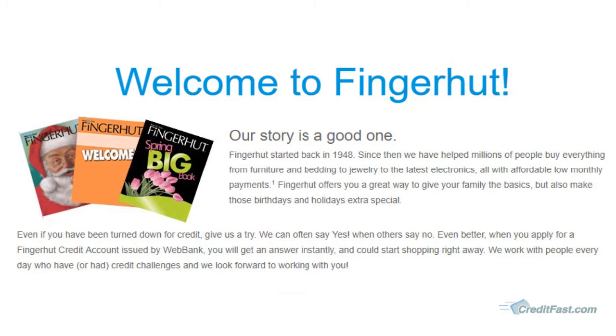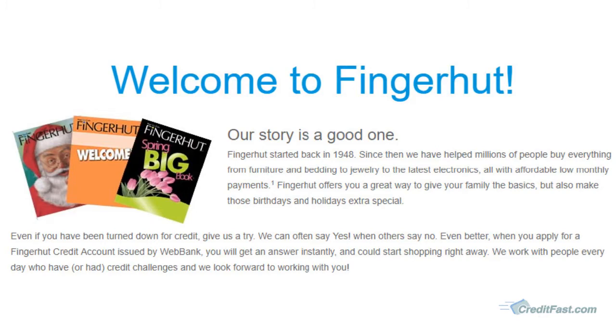As you can see, Fingerhut has been around a long time and it is one of the largest catalog credit companies. So what are they selling in a Fingerhut catalog?